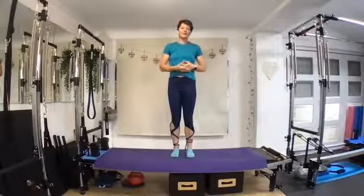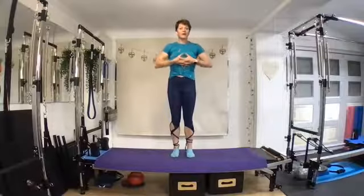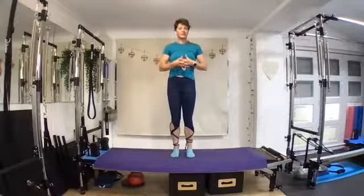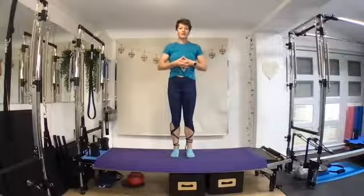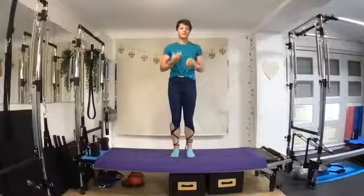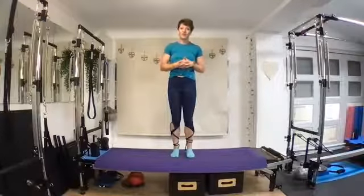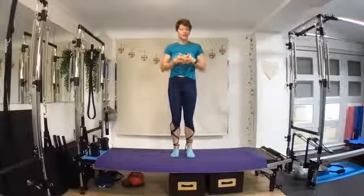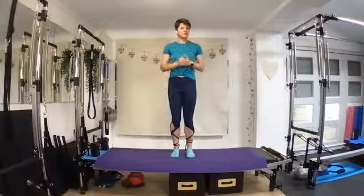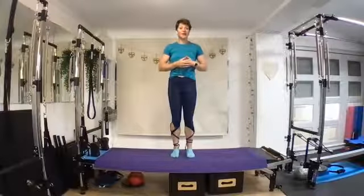Hi there, my name's Bunny. I'm from Pilates and Yoga with Bunny. I'm going to give you a quick 15-minute glute Pilates session and we're going to think about breathwork and activating our glutes. This will be a really good one to do before any other sport, and also to fit in during your lunch break to build a little bit of glute strength if your glutes are a little bit underactive.